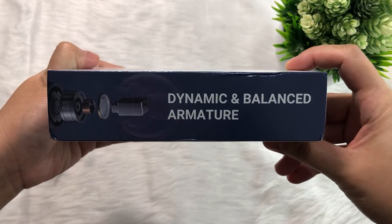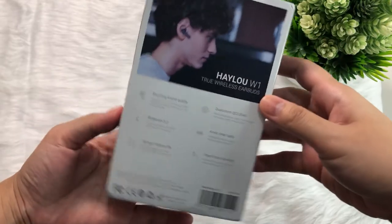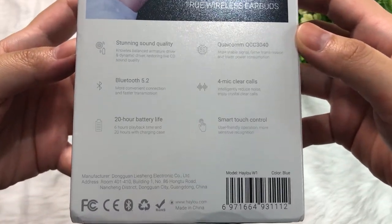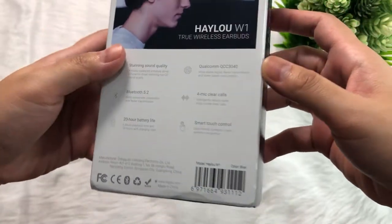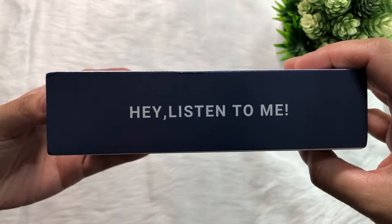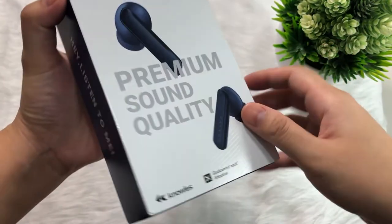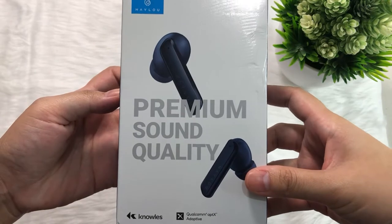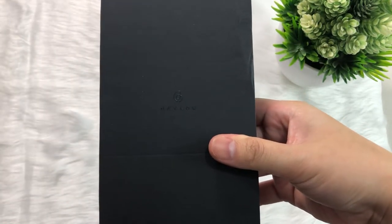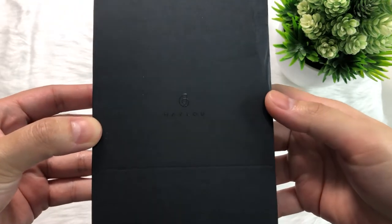You'll be informed early that it has a dynamic and balanced armature driver. The back portion has a lot for you, starting from the specs, product manufacturer, make and model, and its barcode. I love the invitation here that says 'Hey, listen to me' — that really gives me a thrill to open it up. To open it, you have to slide the inside either up or down.